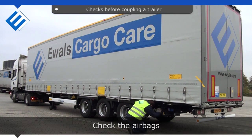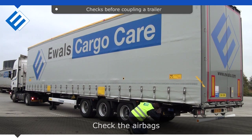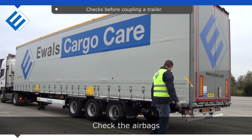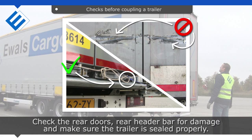Check the airbags. Check the rear doors. Check the rear header bar for damage, and make sure the trailer is sealed properly.